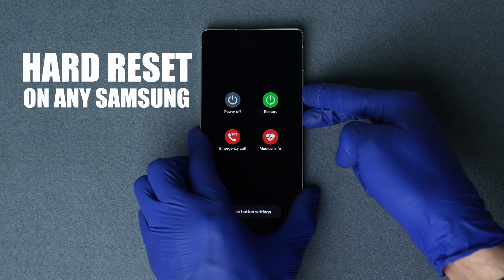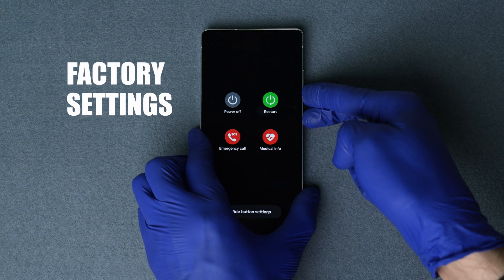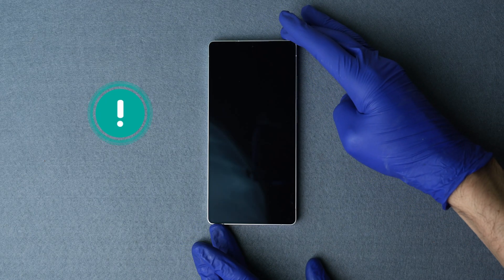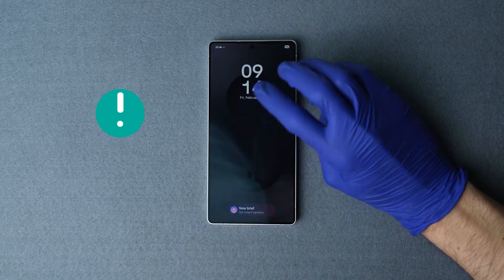How to do a hard reset on any Samsung Galaxy phone to bring it back to its factory settings, explained under 90 seconds. Before we start, make sure to back up any important data, as this process will erase all the data on this device.